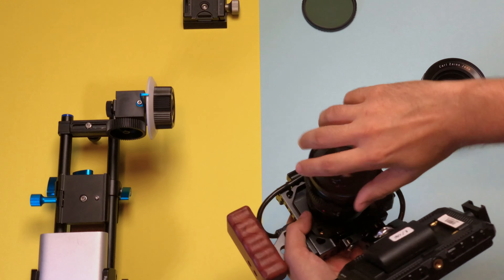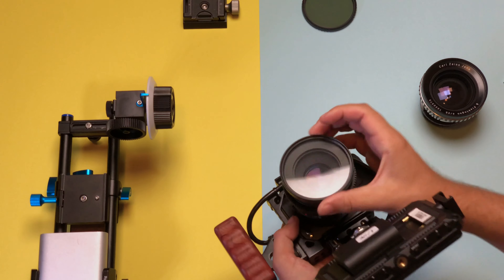The cinema lens mod uses a shallow focus ring, which you can see in the picture. I'm also using a step-up ring to use my Black Pro-Mist Tiffen filter and the variable ND filter.